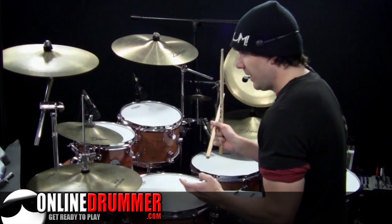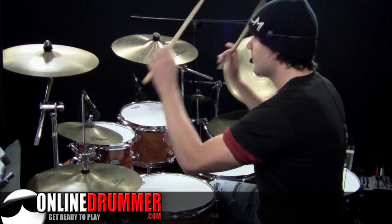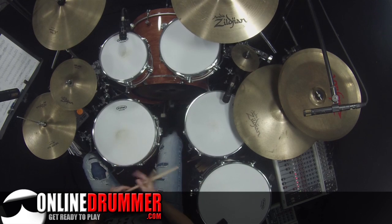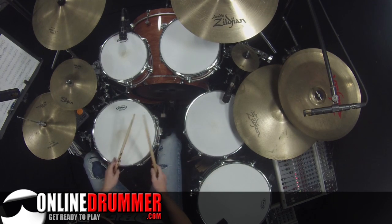Once you hit that last note, you've got to come back with the double crash on beat one. Don't get so excited that you nailed that fill that you forget to come in on one — I've done it.